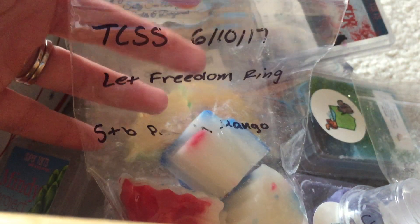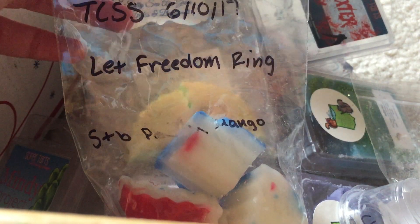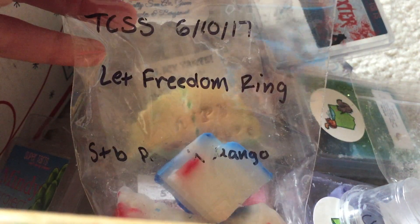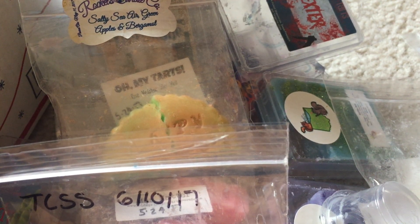From The Country Scent Shack — Let Freedom Ring: strawberry, peach, and mango. The label rubbed off but this is performing really nicely. It's a very sweet fruity blend and I'm enjoying that one.